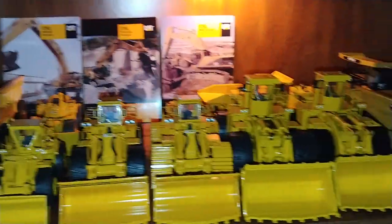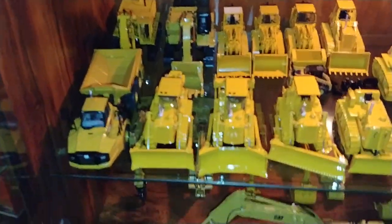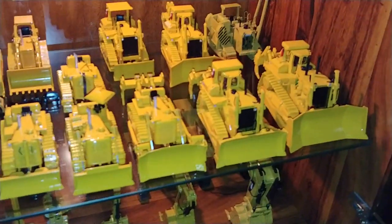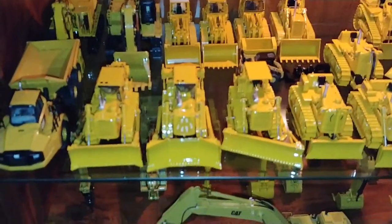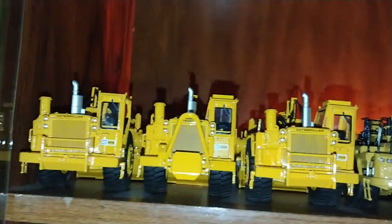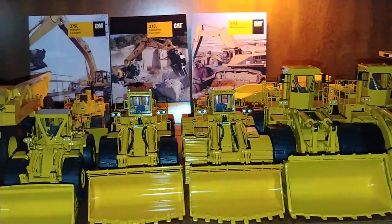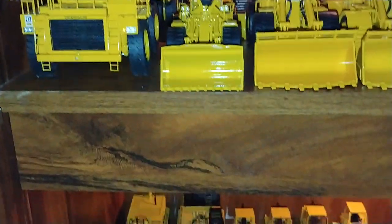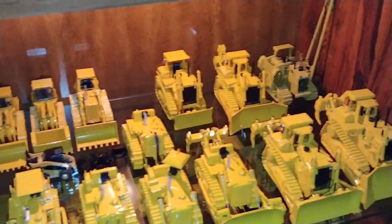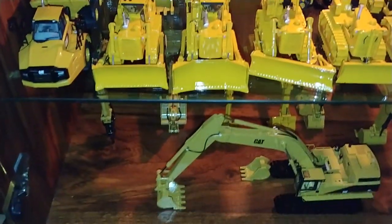That is my entire collection as of August 2020 of CCM models. I treasure each and every one of these — it's taken years and years to build up this collection. Some people on YouTube seem to think this stuff happens overnight. Obviously, those of us that aren't 14 realize it doesn't happen overnight. If you're lucky enough to have a job that allows you to cater to your hobby while still making sure your bills are paid, then consider yourself a lucky man or woman, especially in this day and age.